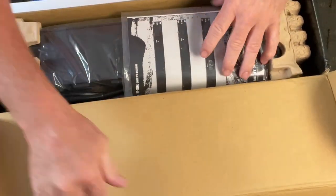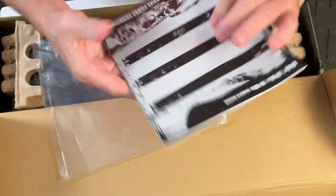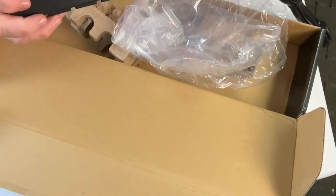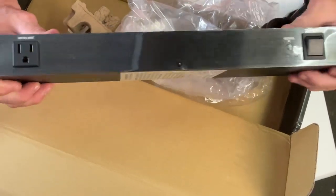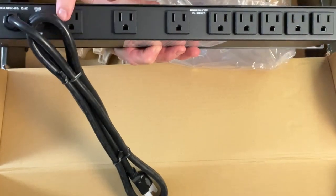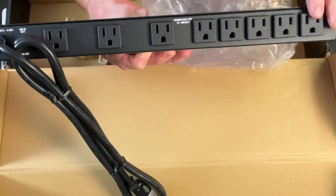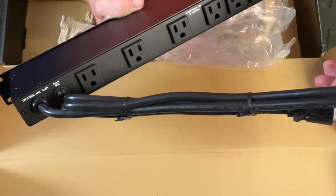They work great — anything that plugs into the wall goes through one of these or something exactly like it. Here we have our manual, our Furman power supply. That's what it looks like. Here's your on/off switch; you can plug one directly into the front if you'd like. I use those for temporary situations. Then you have blocks — those big block power supplies you get with foot pedals and such — and your other plugs are here. It comes with a decent length cord.